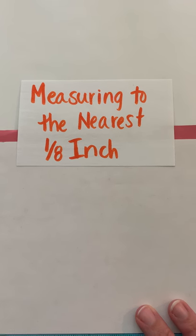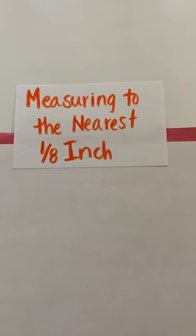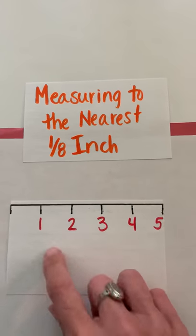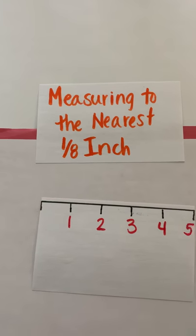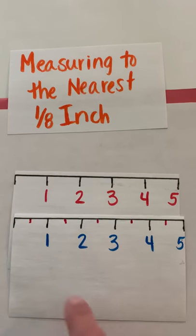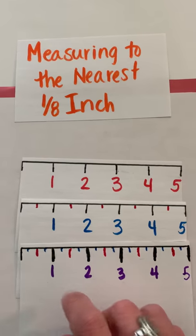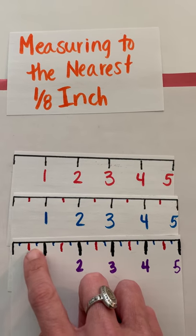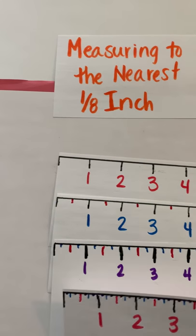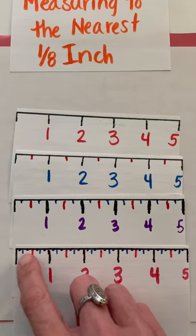This video will focus on measuring to the nearest one-eighth of an inch. In second grade you worked on measuring to the nearest inch, and in third grade you worked on measuring to the nearest half inch and also to the nearest quarter inch. Now in fourth grade we're going to work on measuring to the nearest eighth of an inch.